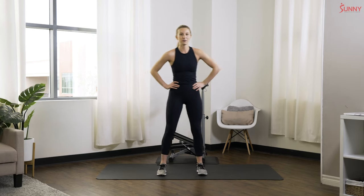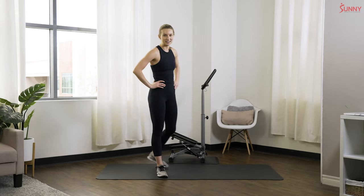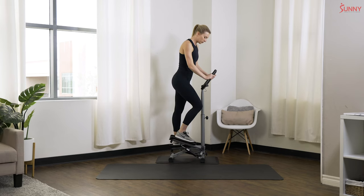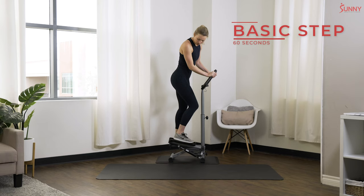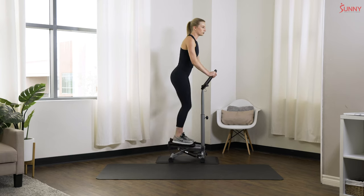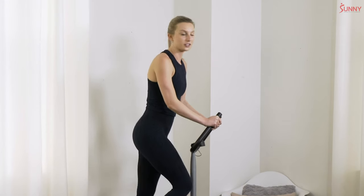Next up we're gonna hop onto our stepper for a little warm-up — our first exercise on our mini stepper. Go ahead and get on up there. We're gonna start with a basic step, so just nice and simple. You don't need to push those foot plates all the way down to that bar at the bottom, but we're getting a pretty good range of motion here. Now a few things that you might want to think about when you're on your stepper.